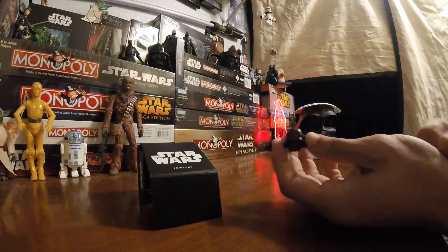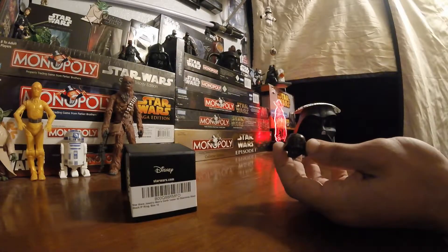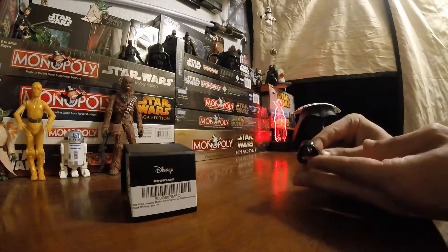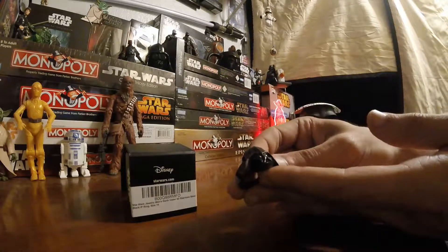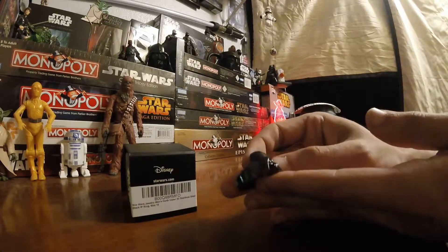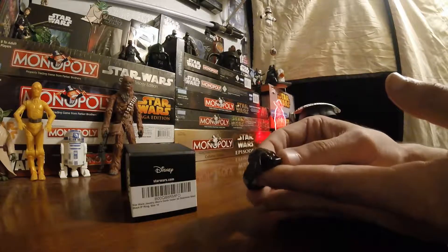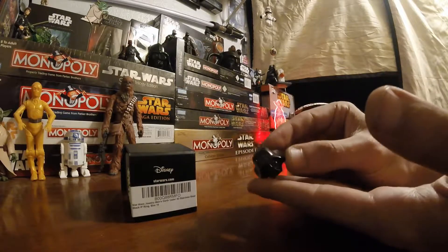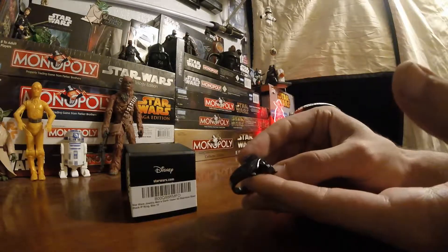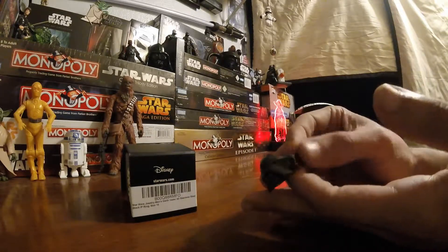I've seen them on Amazon and of course StarWars.com should have them. The detail on this thing is very nice. It's not quite the solid black I would expect but it's still a nice color. In the shadow it comes out black, but when it hits the light it has more of a metallic look to it.